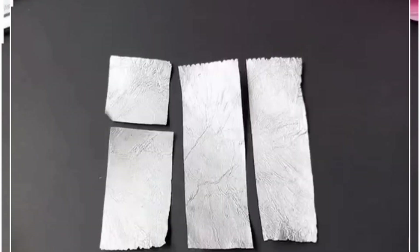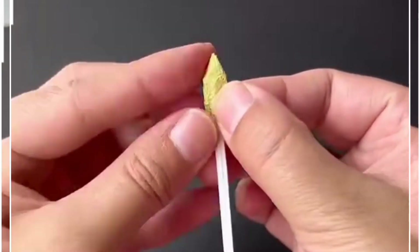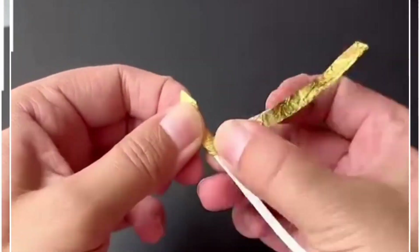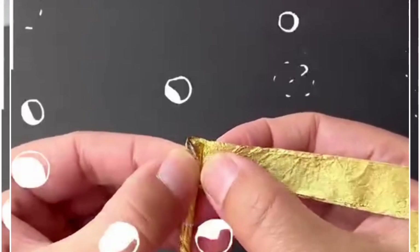Look at this beautiful rose ring. Let's make it. We are going to recycle this wrapper and the wire of the mask. We are going to cut small pieces from the wrapper and put it on the top of the wire and keep folding it. After this we are going to cover the entire wire.